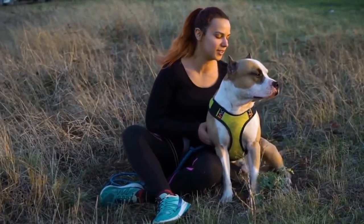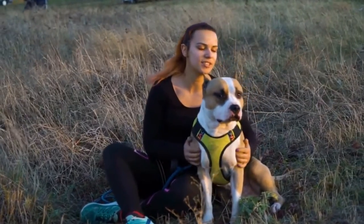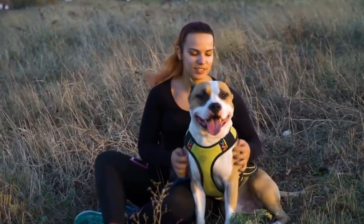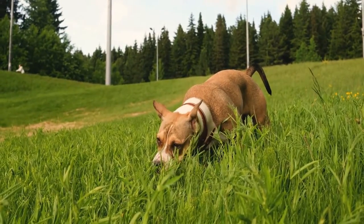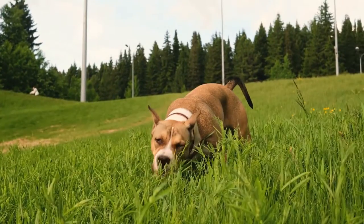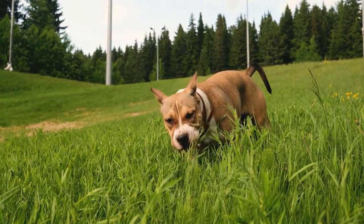Winter sports with Staffies. If you're an active person who loves to hit the slopes or enjoy a brisk winter hike, then you're in luck. Staffies are a high-energy breed that thrive on exercise. Take your Staffie out for a day of skiing or snowshoeing, and you'll see how much they love to run and play in the snow. Just be sure to keep them on a leash and watch out for any ice or other hazards that could cause injury.